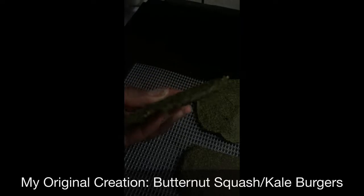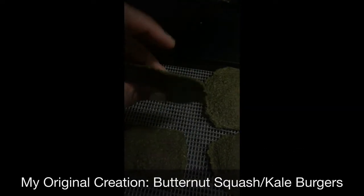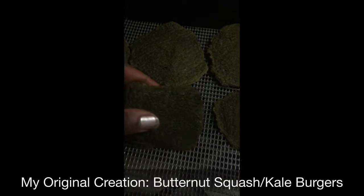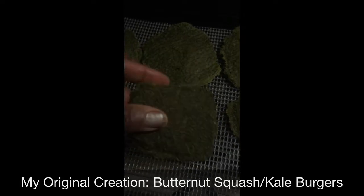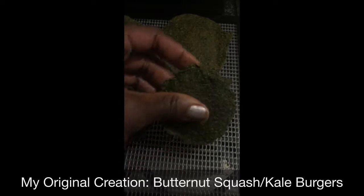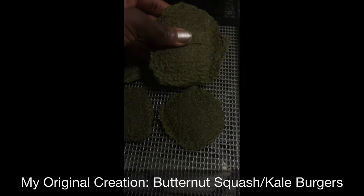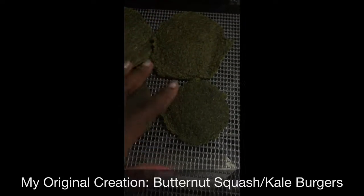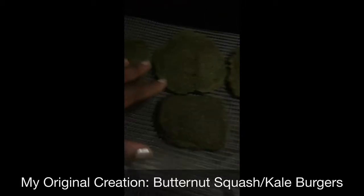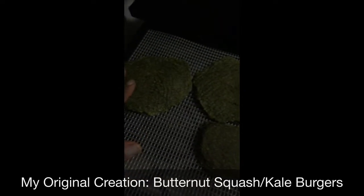The consistency is something I need to work on to make the burgers more even — right now they're flat on the edges and thicker in the middle — but they're so juicy on the inside, similar to a cheeseburger. These are done; I don't really want to overcook them because they're really soft in the middle. These are my take on butternut squash kale burgers and they are really good.